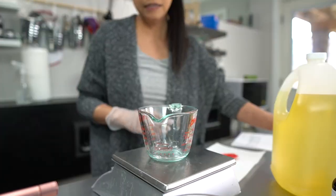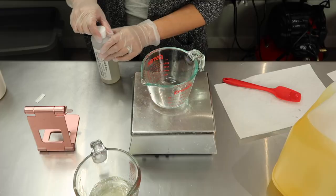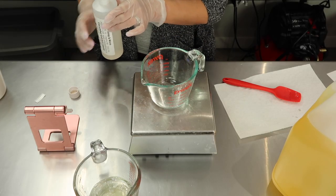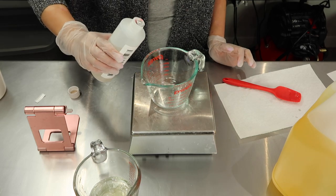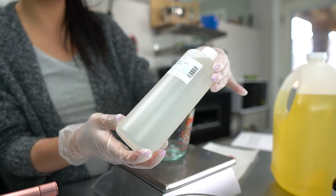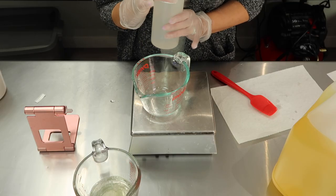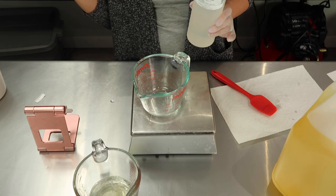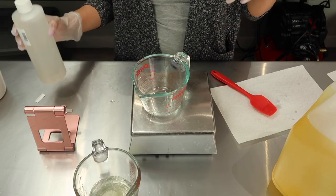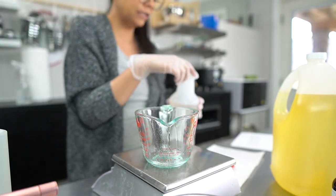That is where glycerin comes in. The next ingredient is cucumber extract in liquid form, so it incorporates easily with all of these liquids — we're only using a little bit. Our next ingredient is PEG-6 caprylic/capric triglycerides. Similar to glycerin, it acts as an emollient that keeps moisture on your skin.